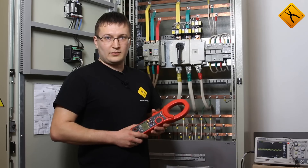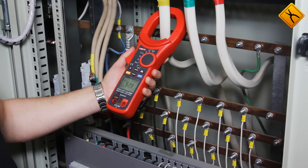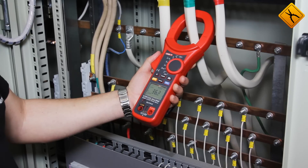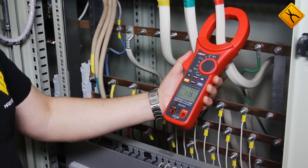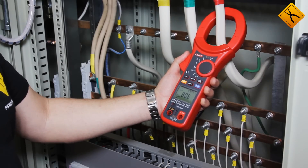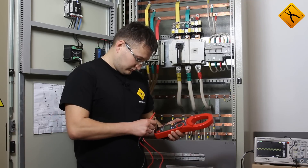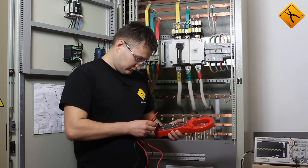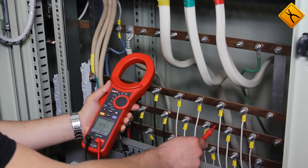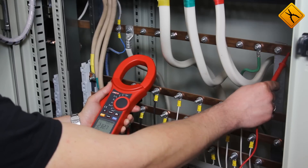Let's measure the AC current. We read 53 Ampere, 36 Ampere, and 80 Ampere. Now we measure the AC voltage: network line voltage is 409 V and the phase to ground voltage is 232 V.